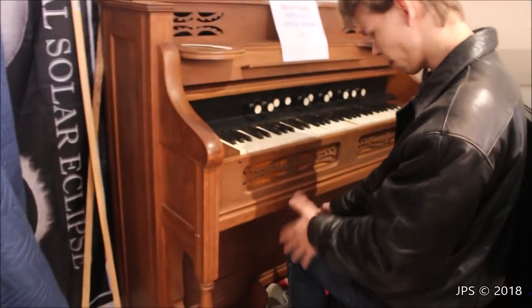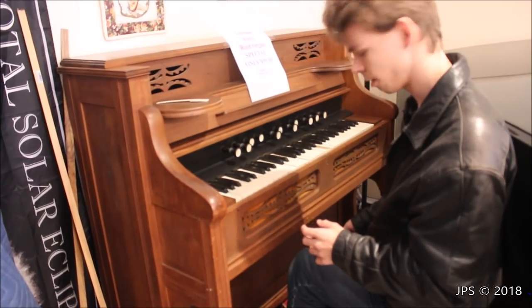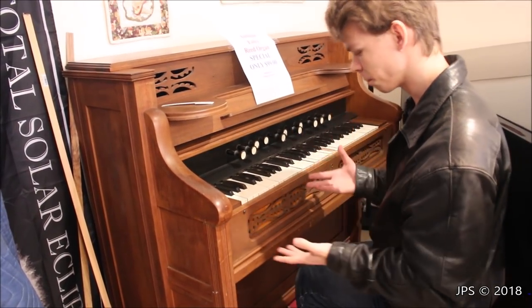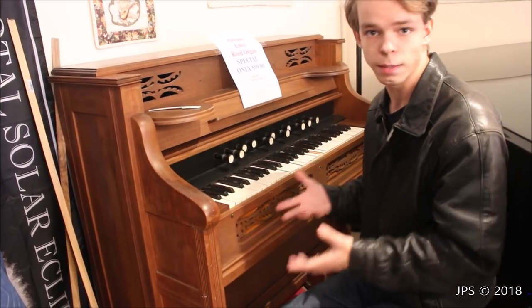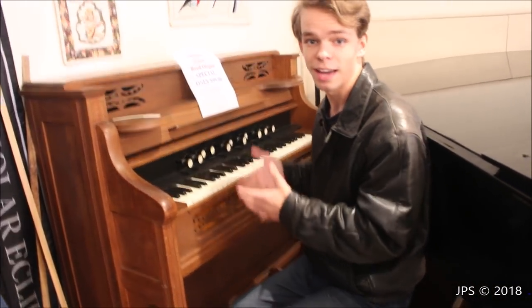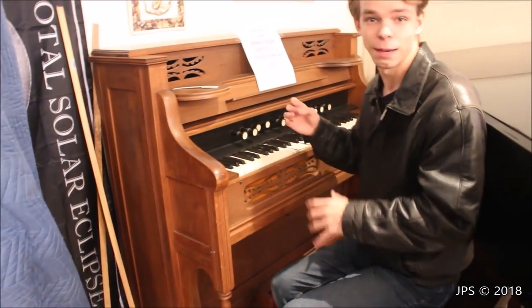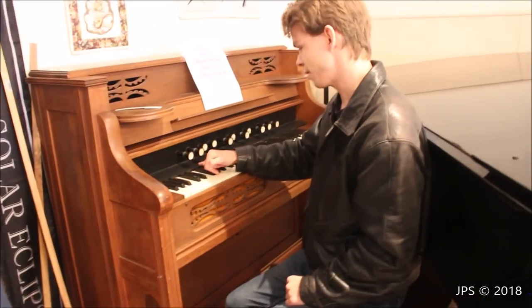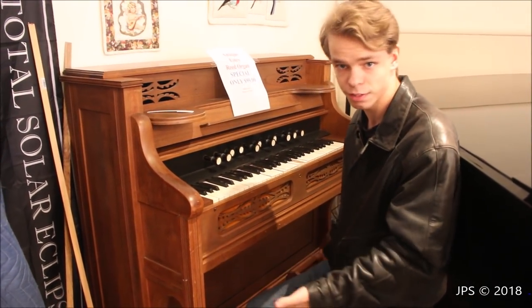As you can hear, the pumping pedals are making a bit of noise as well. You could probably put some felt in there to kind of stop that sound. The bellows need some replacement and work on them. So this is a bit of a project, but at the same time it's only $99. It's so cute — it's a little tiny pump organ harmonium, and it was built in approximately the 1890s by the Estee organ company, which I think is kind of cool that an instrument like this has survived from roughly the 1890s.